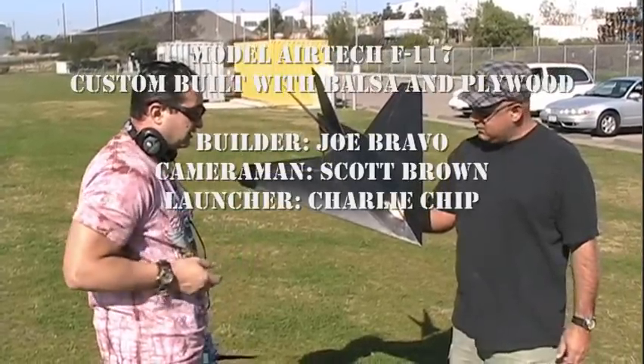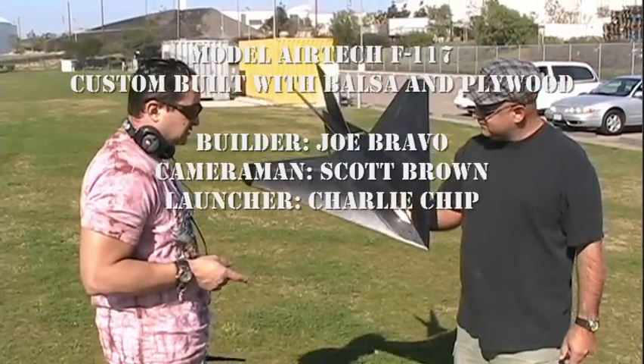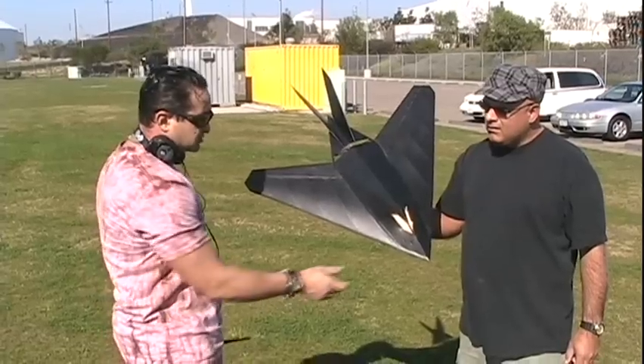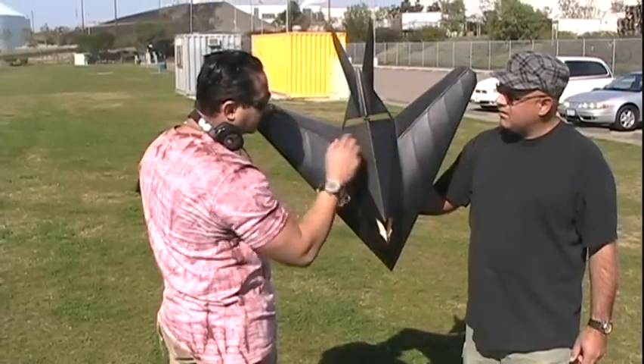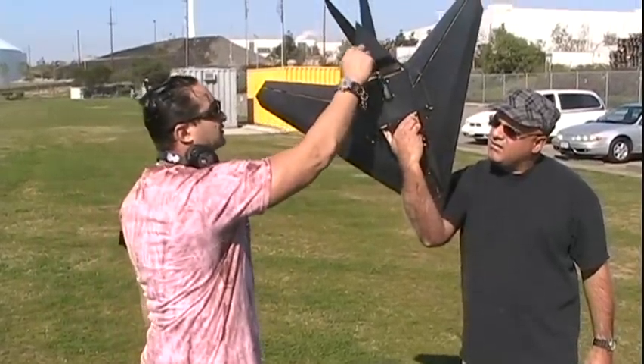Here we got the F-117 Nighthawk. It's a model — Air Tech actually sells the plans. The motor is supposed to be originally in the front, but I went ahead and put the motor back here instead. It's all concave so the air deflects better.